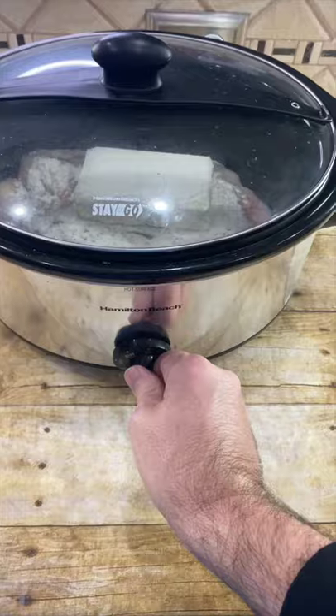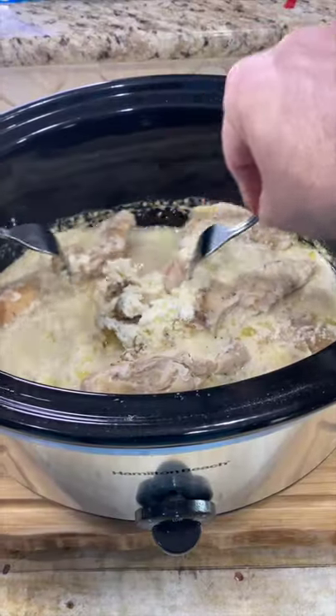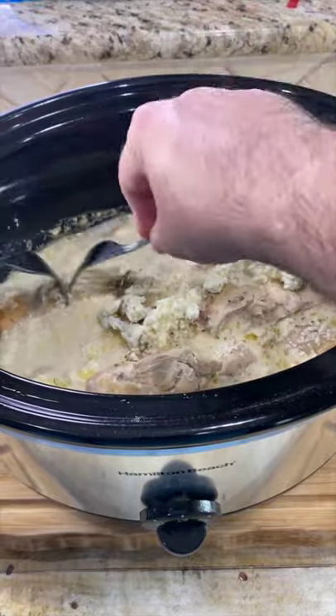Cook on high for about six hours. After only four hours our chicken is done. Now just pull the chicken apart into strips.